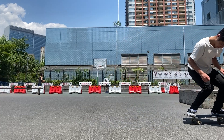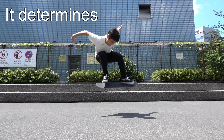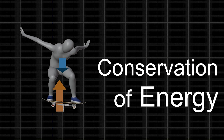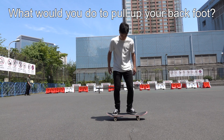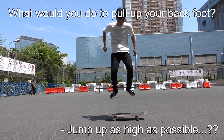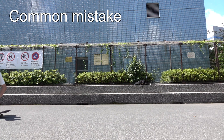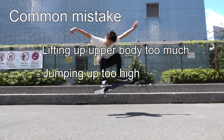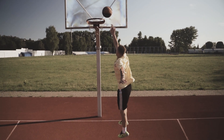Going back to the use of the upper body — the role of the upper body doesn't end here. After getting in the air, it also determines how easily you can pull up your back foot. The point is, conservation of energy applies here too. What would you do when you want to pull up your back foot? You might think you should jump up as high as possible. But that could be why you can't lift your back foot. A common mistake is lifting your upper body too much or jumping up too high.